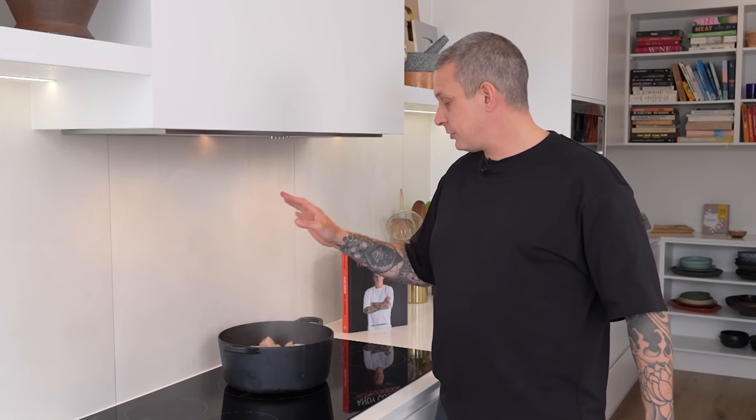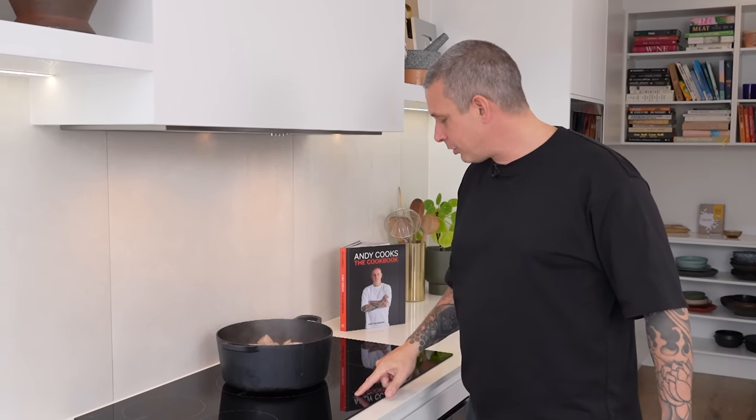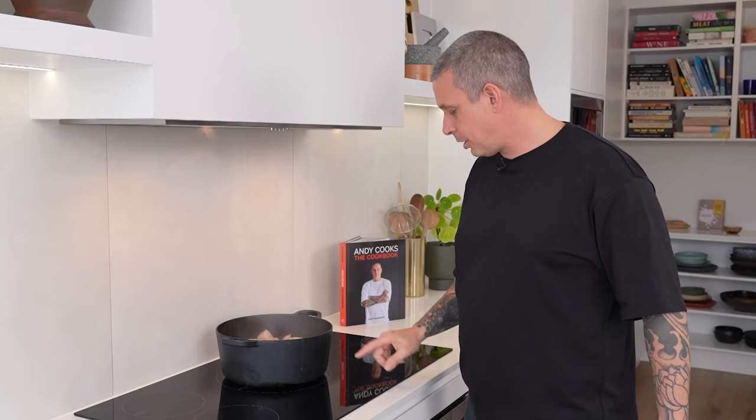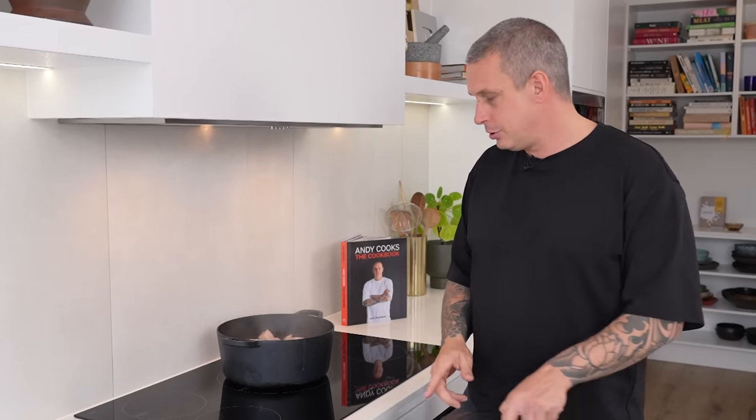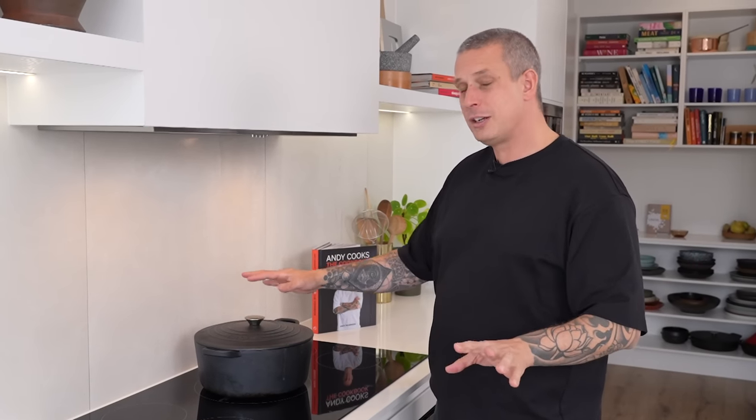So this has been simmering like this for about 25 minutes now and the smell is almost gone. You can still smell vinegar, but at least you can smell it without coughing and spluttering. So I'm going to turn this right down to pretty low — on this induction I'm putting that onto number two. I'm going to put a lid on it and we'll come back and check it at around two hours and 40 minutes, because it's going to take three hours in total.